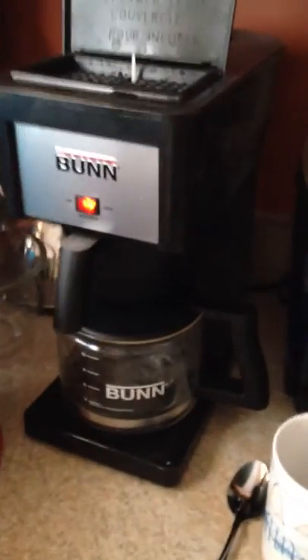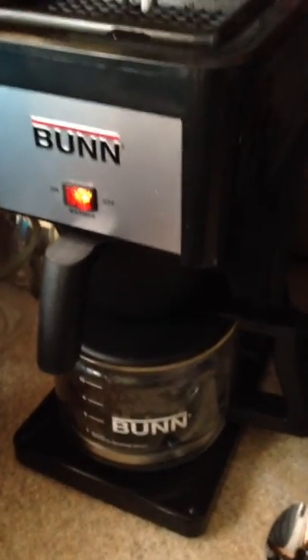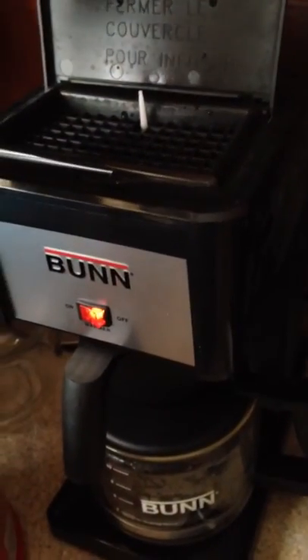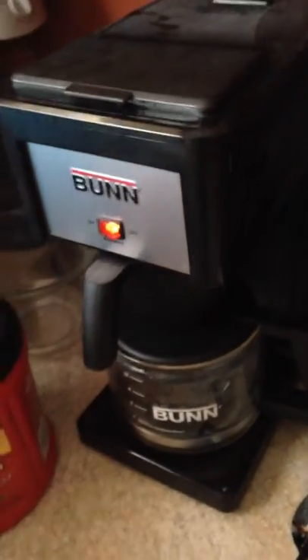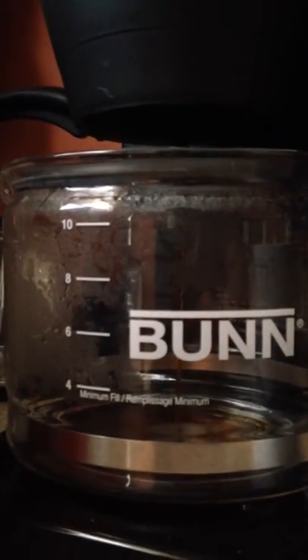We're going to push the lid down here — that's how you start it. This is a closed-lid brew. Already got the water filled up and the coffee in the brew basket, so we're gonna go ahead and get started. I'm gonna start it when the video hits 60 seconds, then we'll get an accurate time of how long this takes.